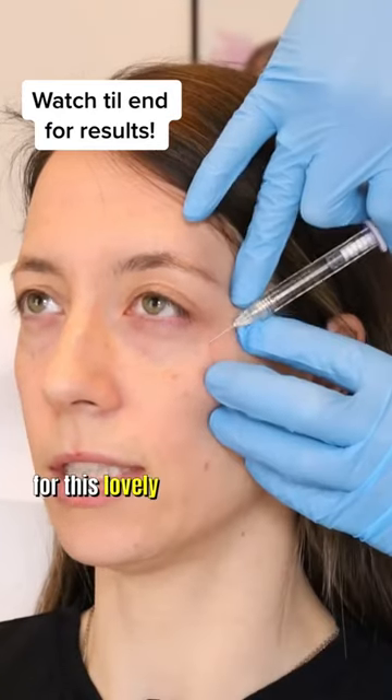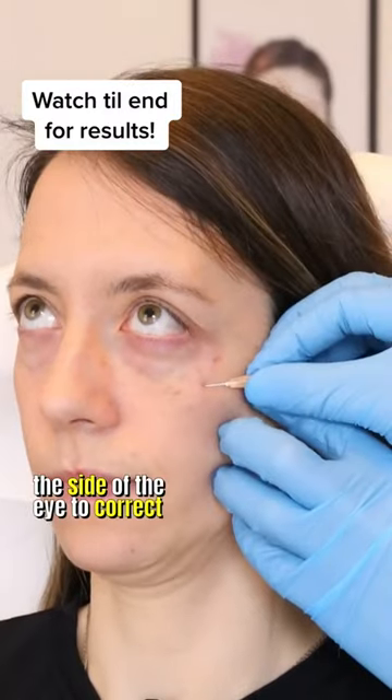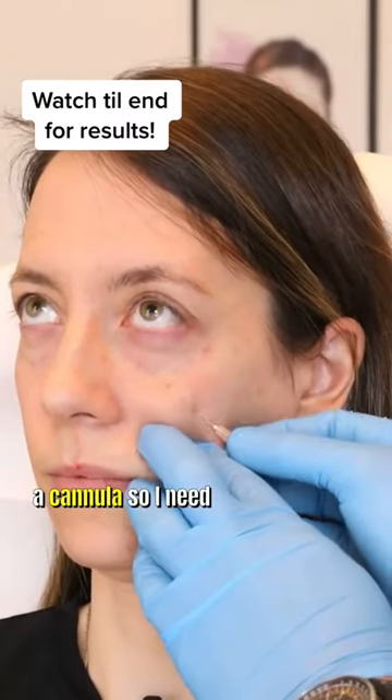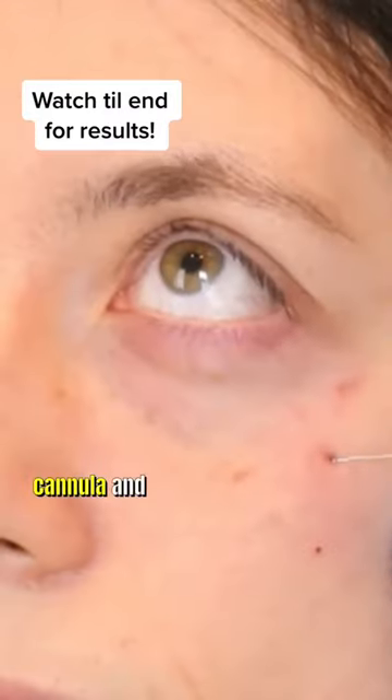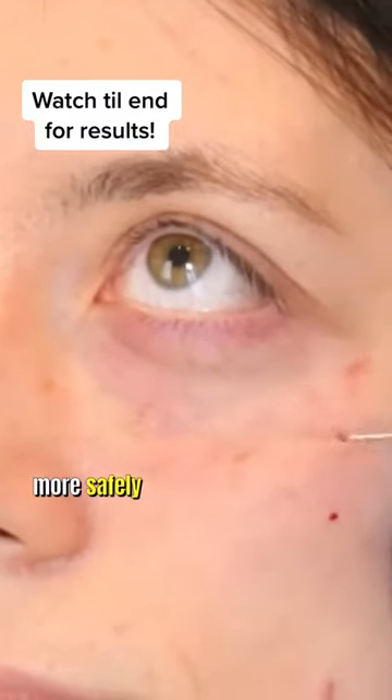Today I did a tear trough treatment for this lovely patient. This is sped up obviously. First I like to inject the side of the eye to correct the hollow there. I use a cannula, so I need to use a needle to make a hole for the cannula, and then the cannula goes in. It's blunt so you can push it wherever you need to push it, much more safely than a needle.